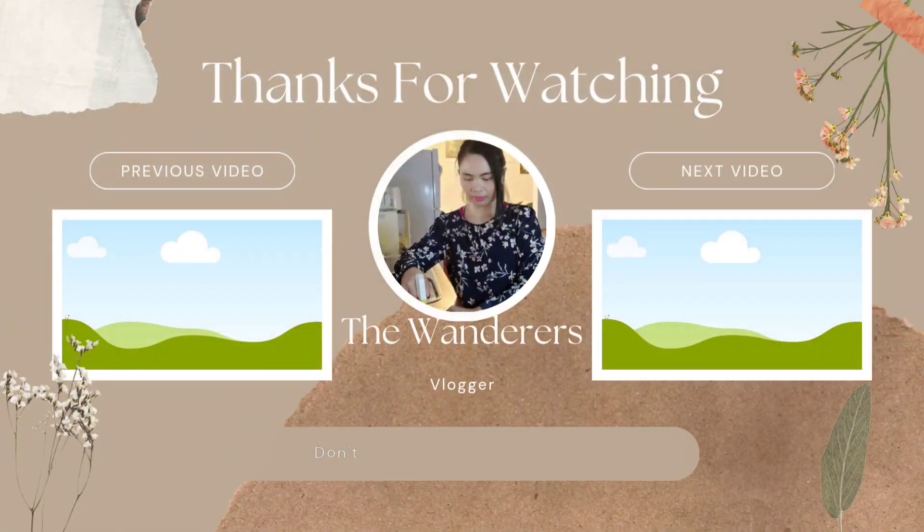That's all for now guys. I hope you enjoyed watching this video. If you're not subscribed yet, don't forget to like and subscribe and press the bell button so you're always updated every time I upload a new video. Thanks for watching — bye bye!